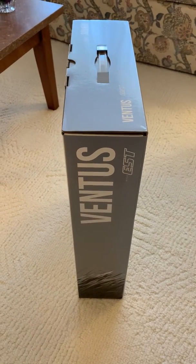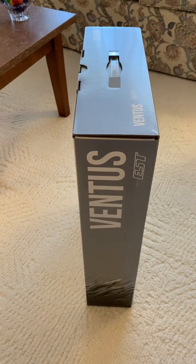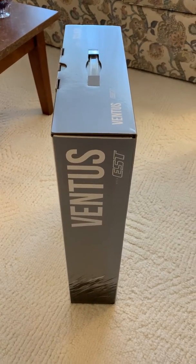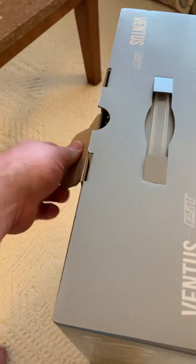Hey everyone, it's Morgan, SaxySelmer for me, and this time we're going to do an unboxing for the Hyla Ventus EST. So this is the actual power head for the unit itself. Let's go ahead and get it unboxed.